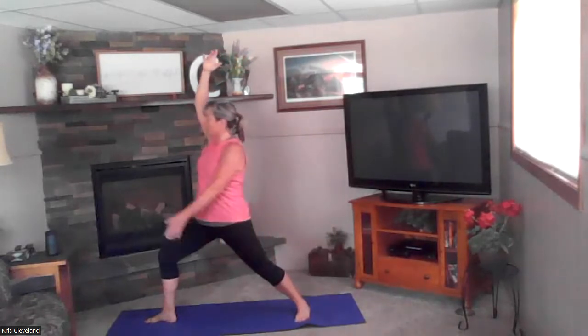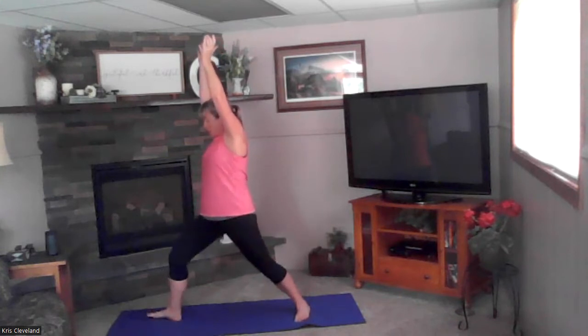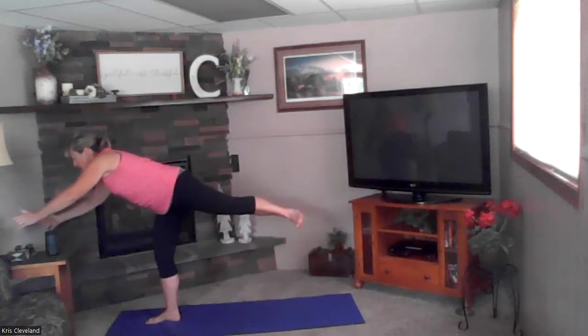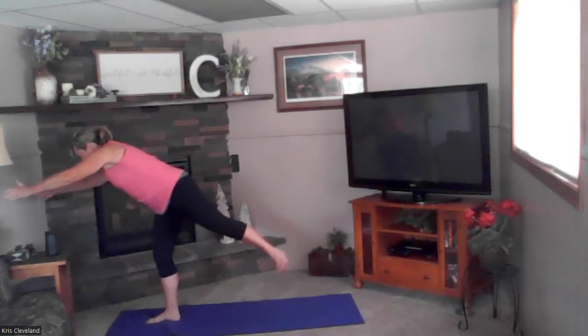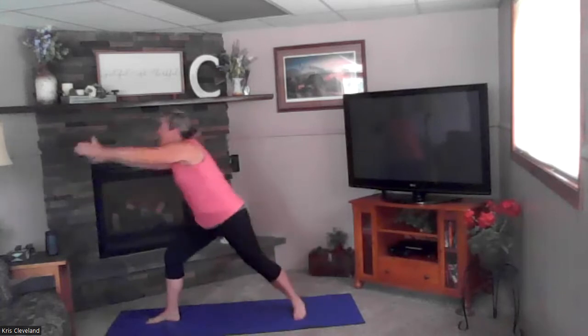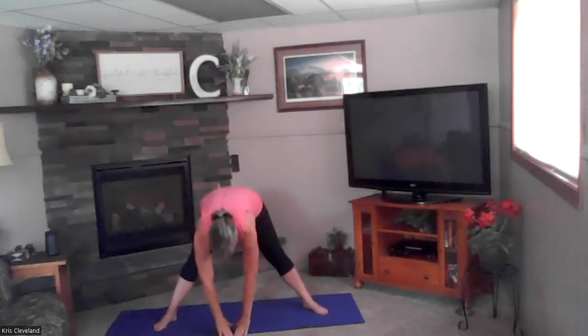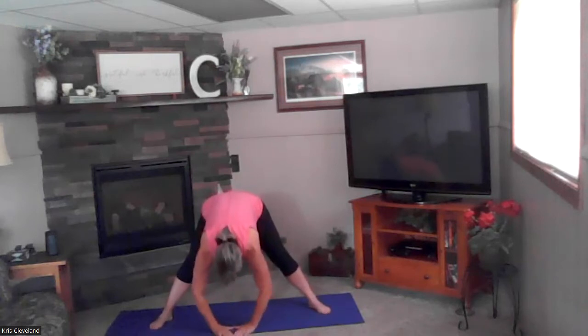Next inhale — both hands are overhead, we're in warrior one. Now we're going to warrior three — balancing on that front leg, arms coming forward, kick that back leg back, lift it up. Take some nice deep breaths right here. Step it back, breathe overhead, big breath, exhale open to the front. Good — turn your feet so they're both straight forward, exhale into a forward fold, hips are back, dropping the head and shoulders. Bend your knees, roll yourself up.